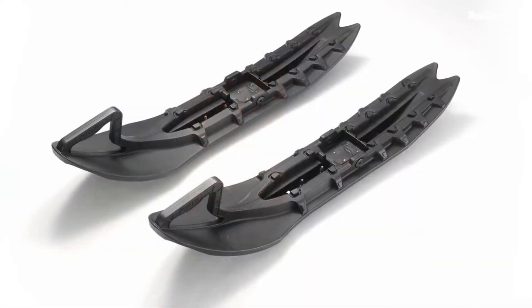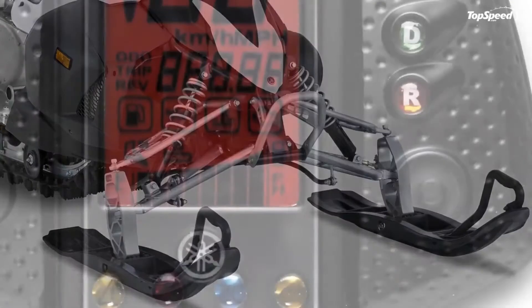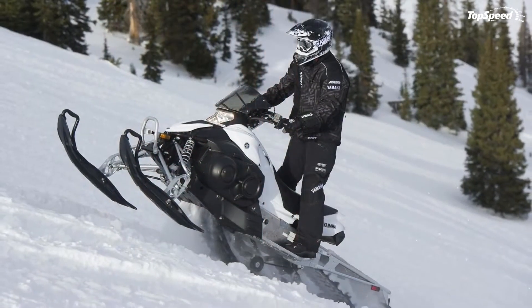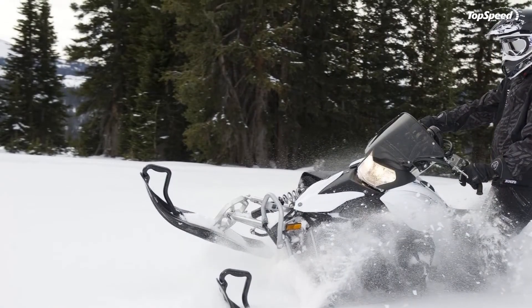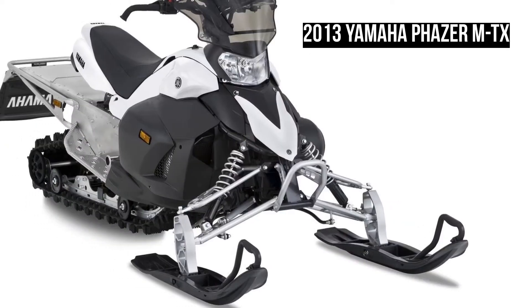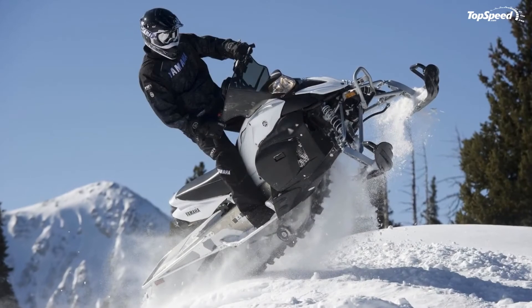Full Mountain Ergonomics. The Phazer MTX is built for mountain riding. Its chassis is constructed from CF die-cast aluminium, which reduces weight and increases durability, while the enclosed narrow tunnel reduces snow and ice buildup. A narrow seat, wide running boards, and hooked handlebars with mountain strap help you stay in the perfect position for full control.